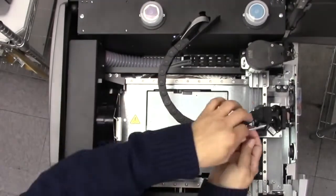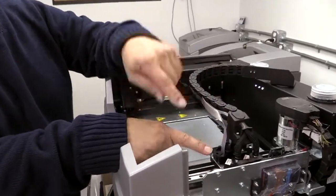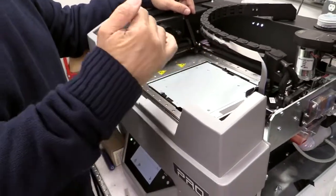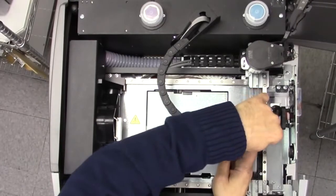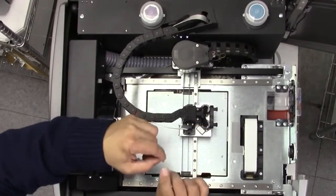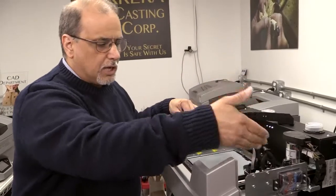That is usually a printer head cable, or what we call a ribbon cable, that goes straight to the printer heads. This printer head cable is connected to the computer inside the machine, and when the 3Z Works program tells it where to go, that usually happens when there's a kink inside the cable. As it's moving, the kink either opens or closes and causes errant voltage to come in, or it just separates.